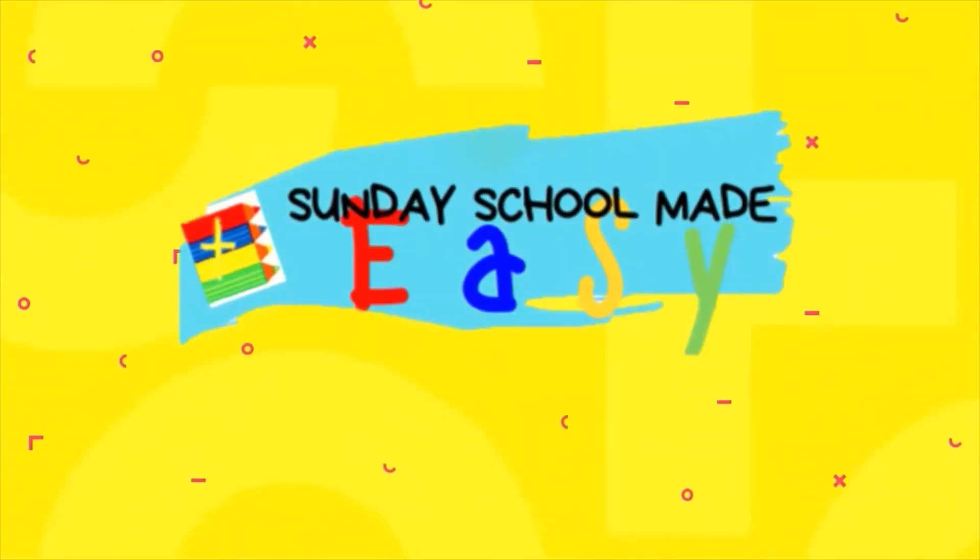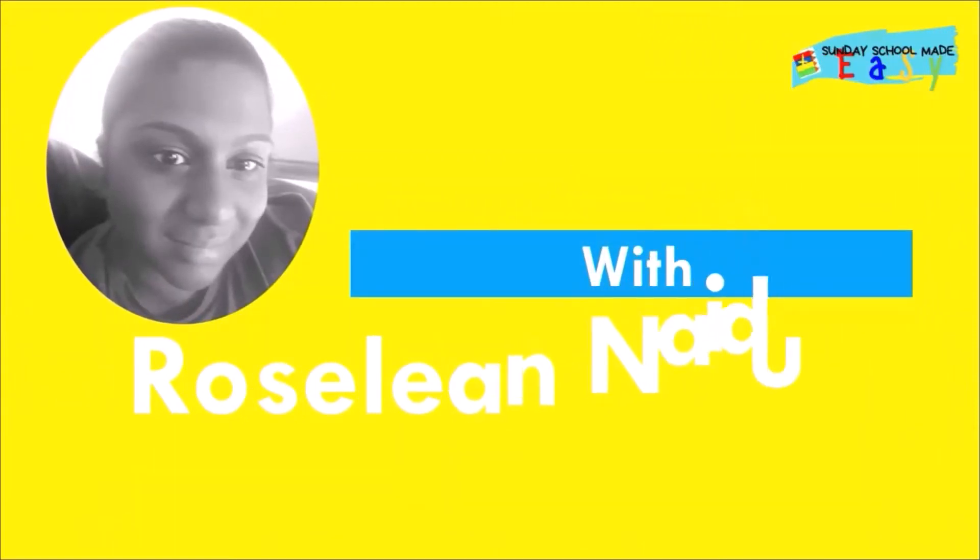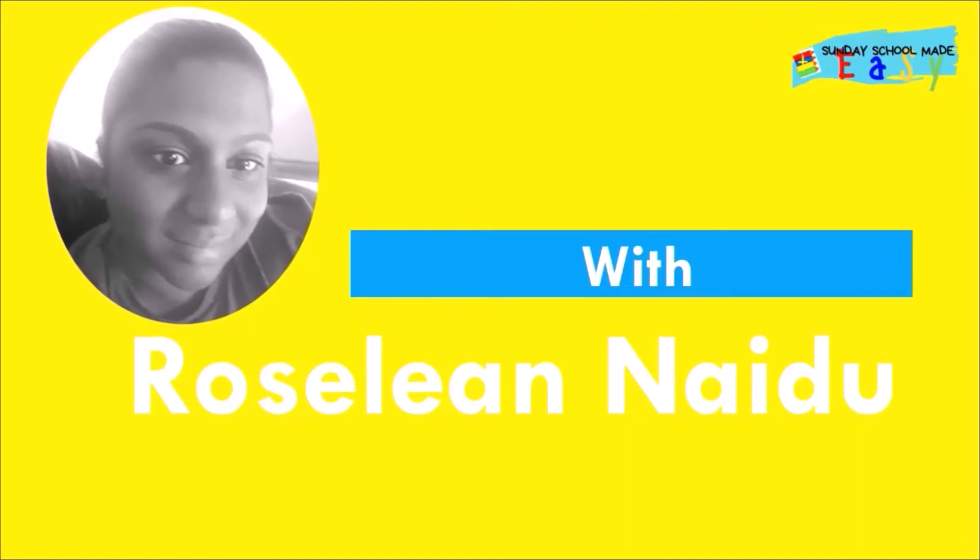I've been watching a ton of these mystery craft videos and I was like, let's just put a spin on it with a Bible verse and see what kids can come up with. Today we'll be looking at the Bible verse mystery pack challenge.